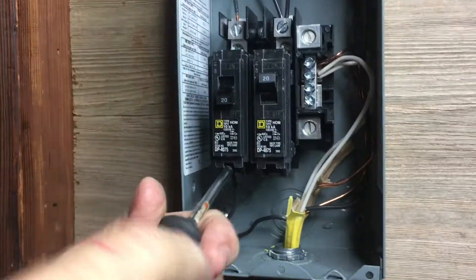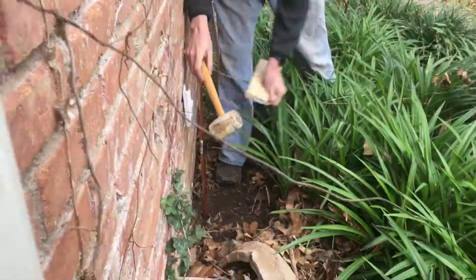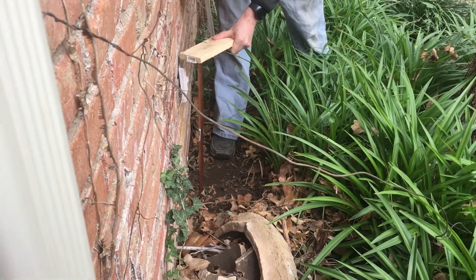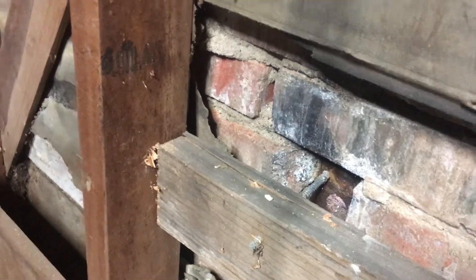Once we had all the wires replaced, it was time to connect our breaker box and then give our plugs a try. We also decided to add a ground wire because there wasn't one - basically we got a copper pipe, pounded it in outside, connected a wire to it, and then brought it to one of our plugs, attaching it to our ground. That brought the ground to our whole building.